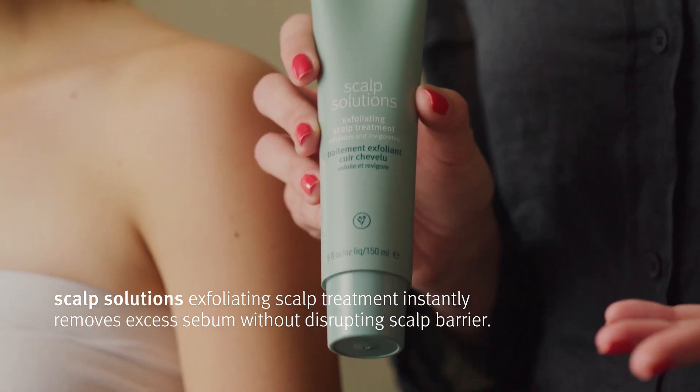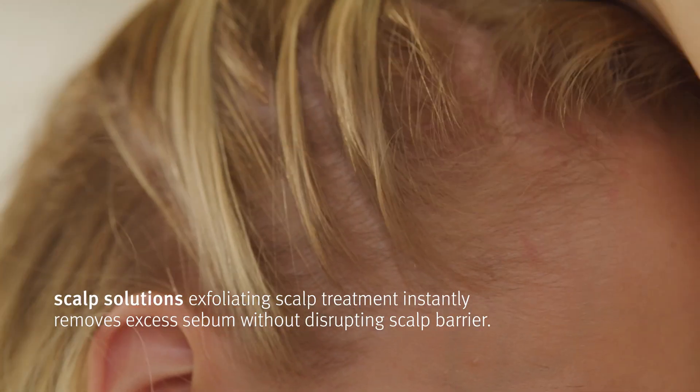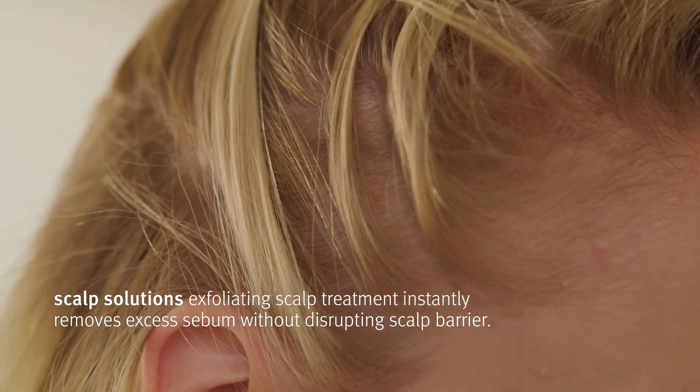Hello, my name's Bea Carmichael and I'm Global Educator in Styling for Aveda. The thing that I love about our scalp solutions exfoliating treatment is you get this gorgeous invigorating sensation.